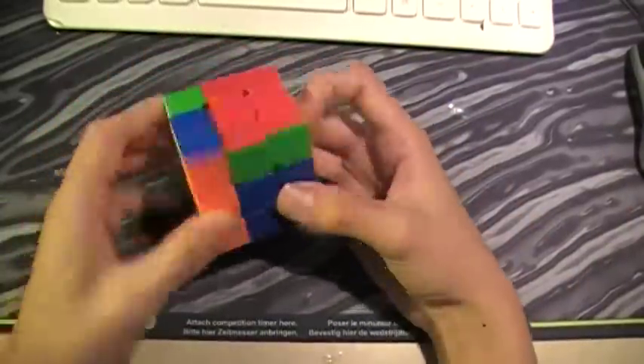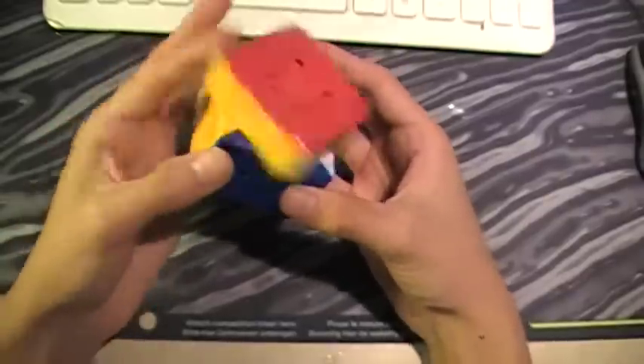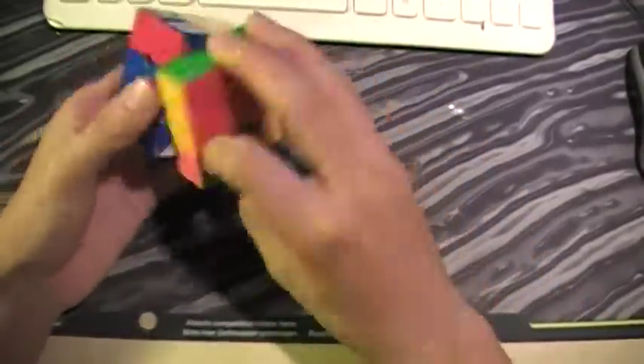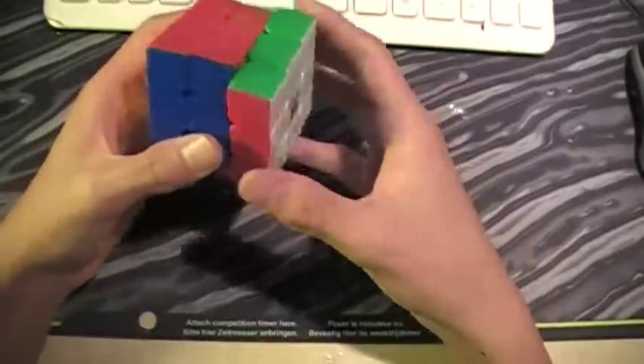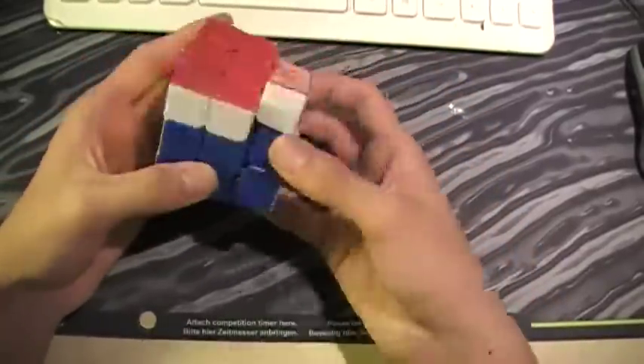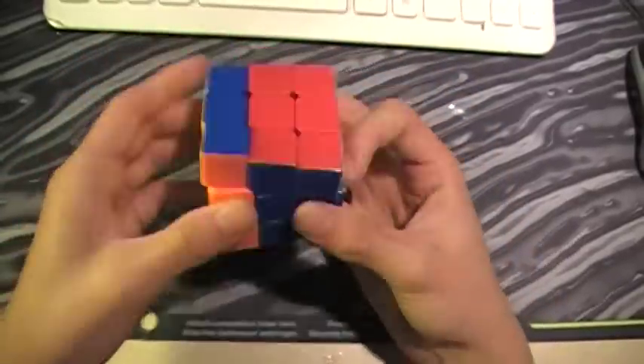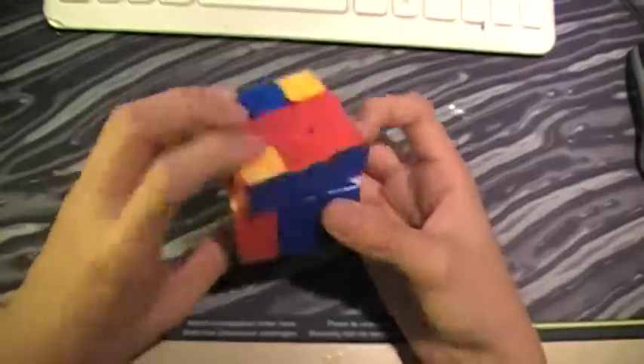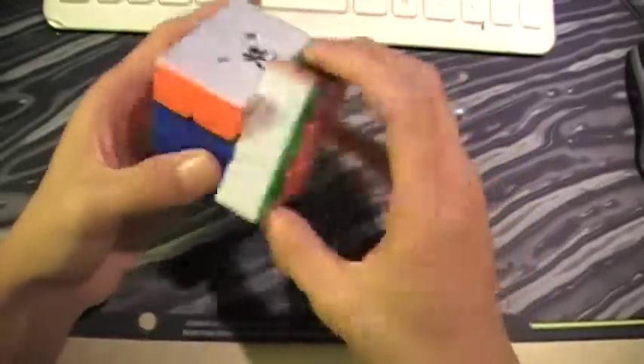The turning is fairly good — very smooth. This cube came pre-lubed with Siliccube, so I didn't have to lubricate it myself. It's light and very nice.